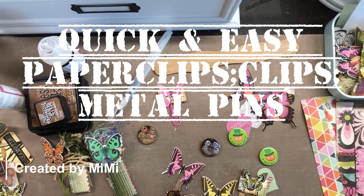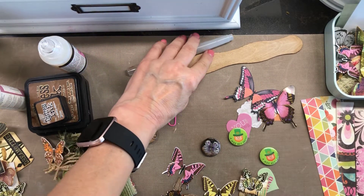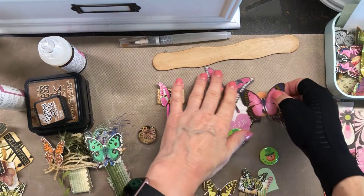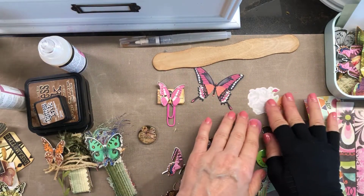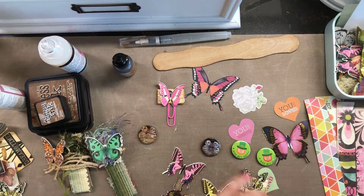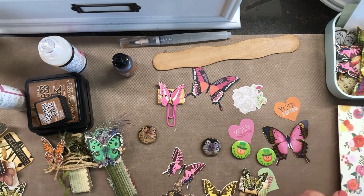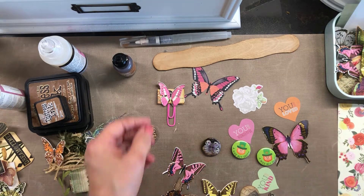Hello everyone, this is Mimi from Mimi's Crafty Shop. Welcome back to my channel. I have some really fun, stress-free ephemera things that you can make — quick stuff — because I'm all about doing things quickly. I have a few things here that I wanted to share with y'all.